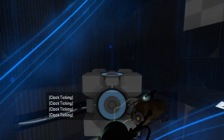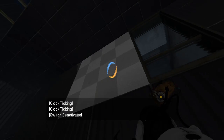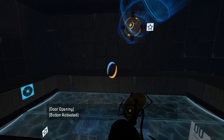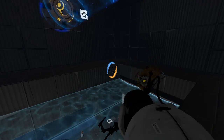Off we go. Cube on button. Ball— edgeless safety cube. I'm so sorry, Max. Edgeless safety cube on edgeless safety cube receptacle.